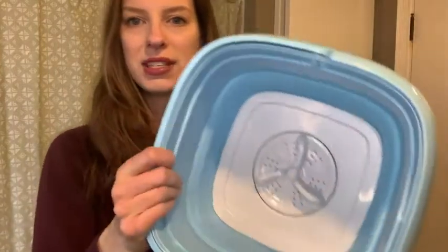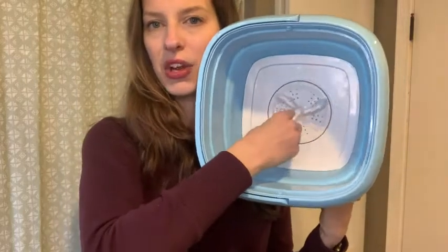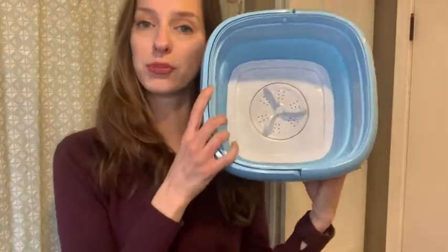On the inside, you can see that it has this rubber food-grade material. At the bottom, this is your agitator that's going to spin everything — I'll throw in a little towel just so you can see how it works.